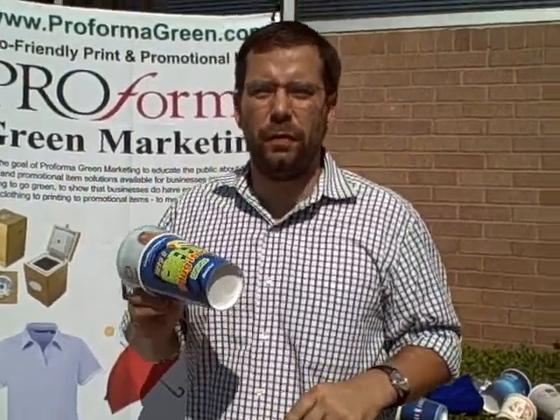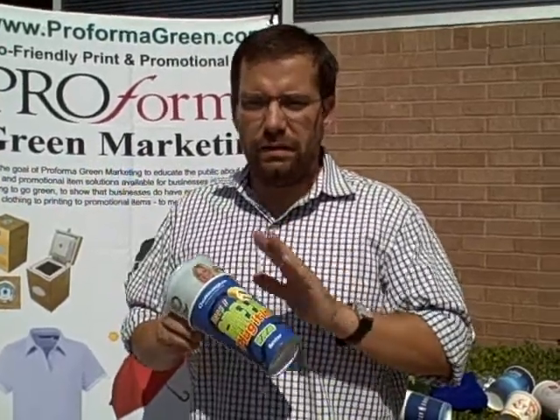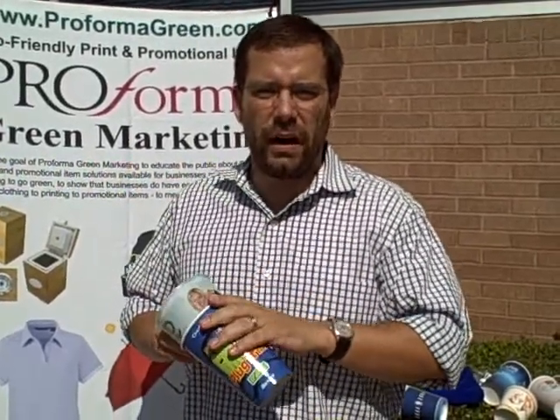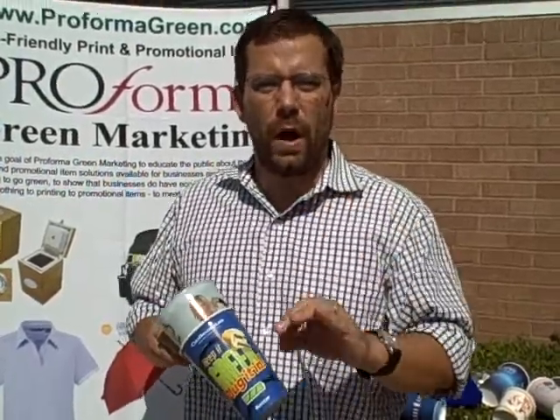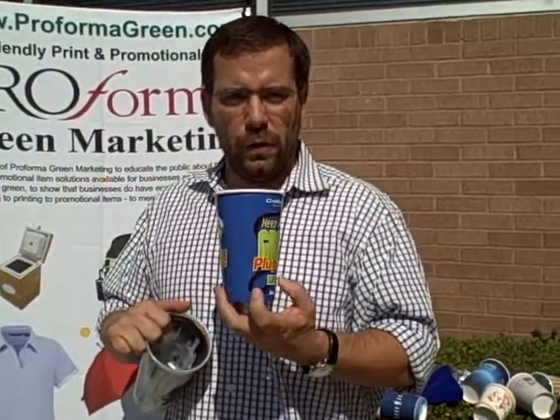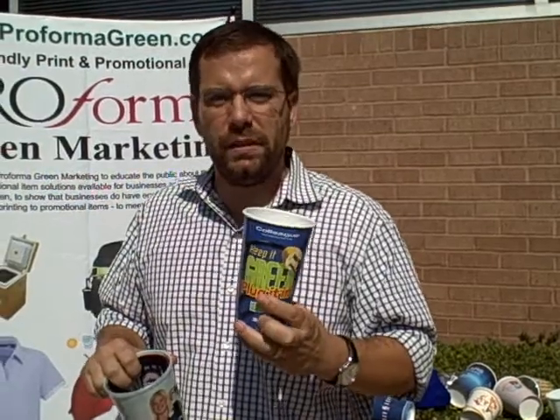Hi, this is John Simonetta from PerformaGreen.com. I want to talk about a very exciting new line we are carrying of full color graphic cups, both hot and cold. These cups you can do a full color wrap — any artwork you can imagine, we can print on these cups.